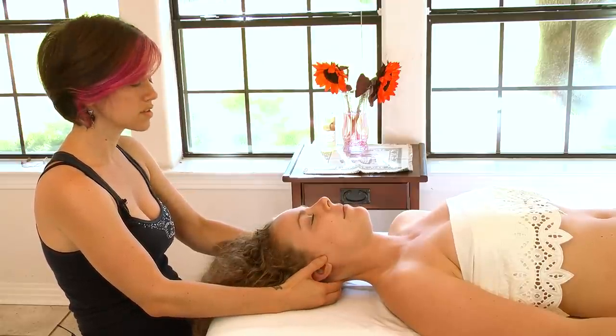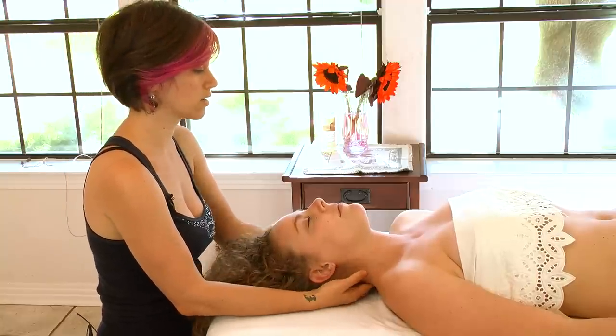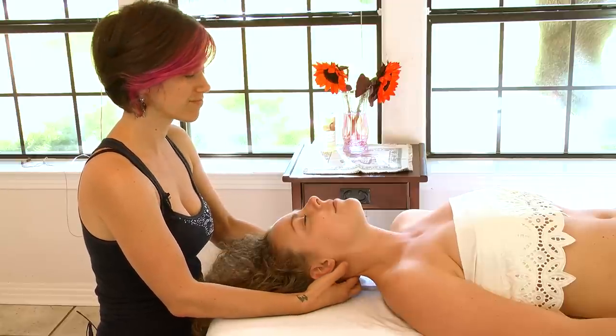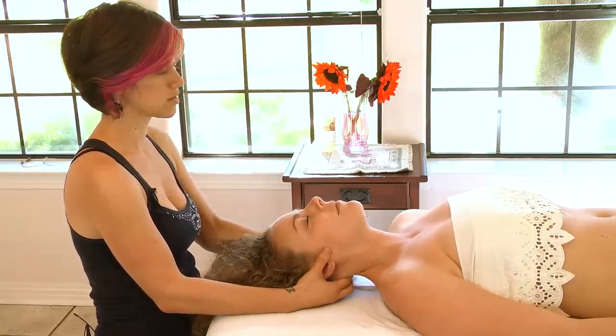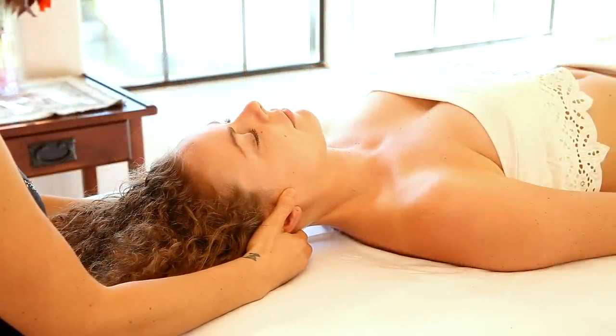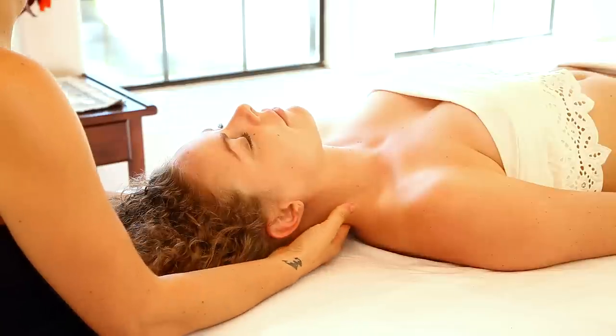This is really good for people who have tension in the back of their neck, which is pretty much everyone. You could honestly probably do this for 10 minutes and your partner would love you, so just know you're already off to a good start.